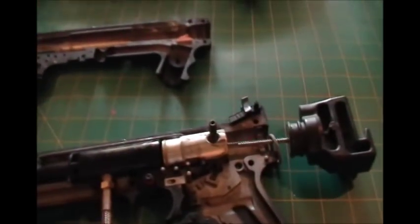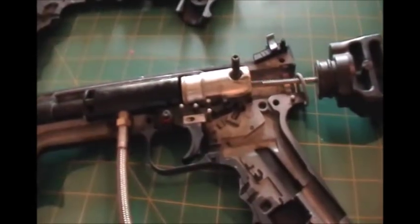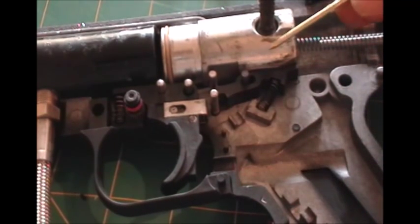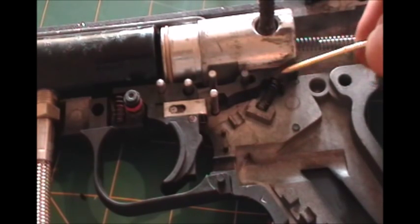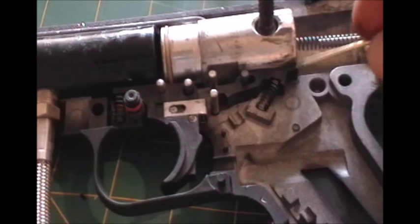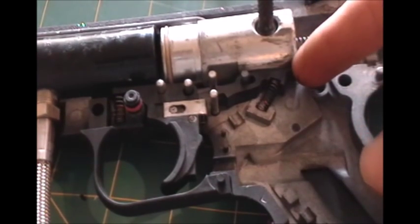What we're going to focus on modifying is the trigger assembly area, which is right there on my gun. Just behind the trigger, there's the black piece right here. All it does is when you pull the slide back, or when it automatically cocks back in semi-auto mode, this little lever here will lock the slide.